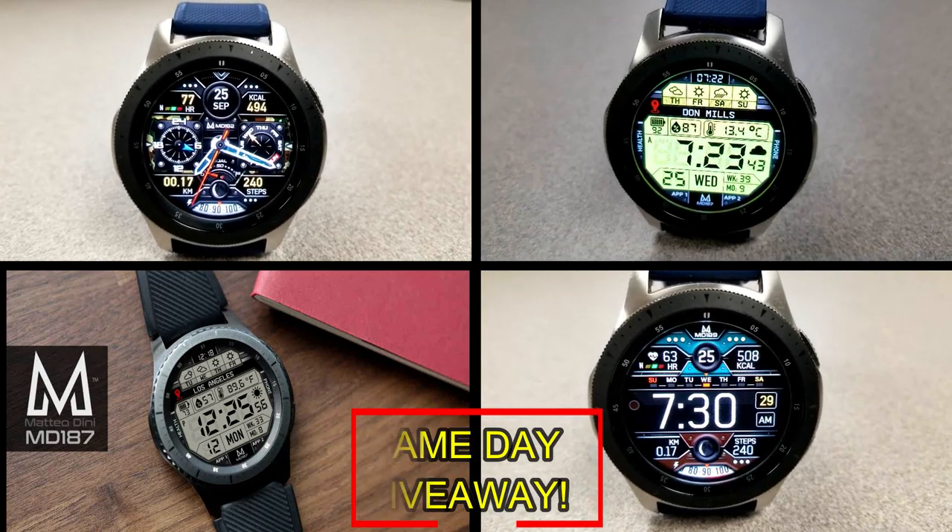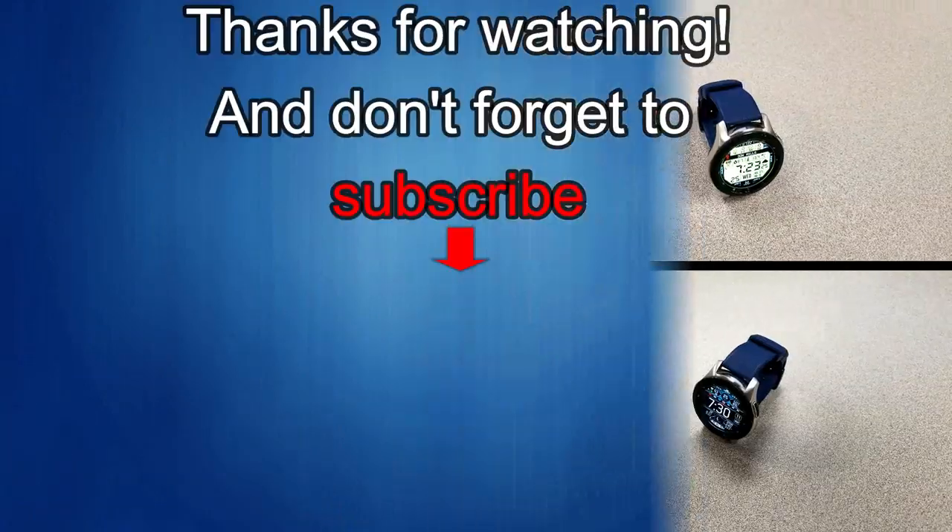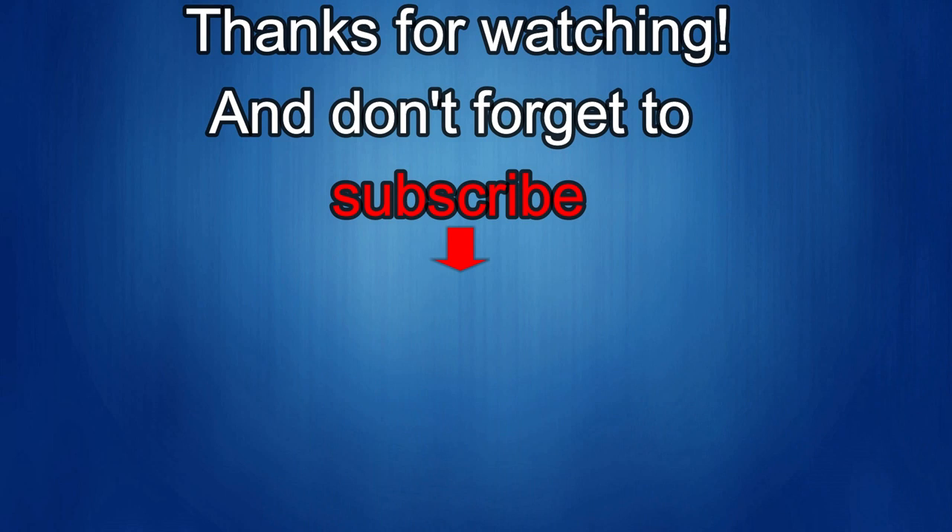As always, good luck to everyone — enjoy the rest of your day and I'll catch you guys in the next episode. Thanks again for watching our review, and if you liked it then show us some love with a thumbs up, subscribe to the channel, and share the video with your friends. With your support it really helps me keep the channel going so I can continue to offer you guys discounts, giveaways, and fresh content. Take care!